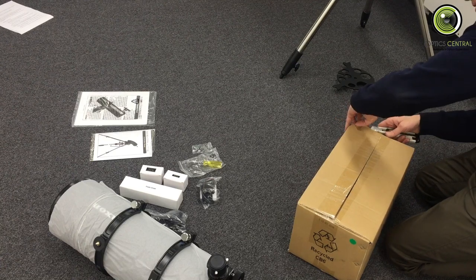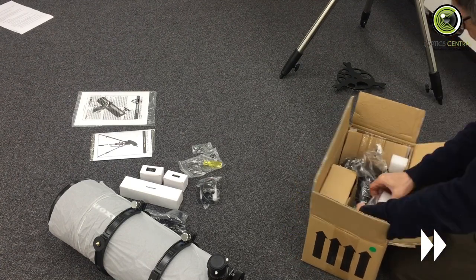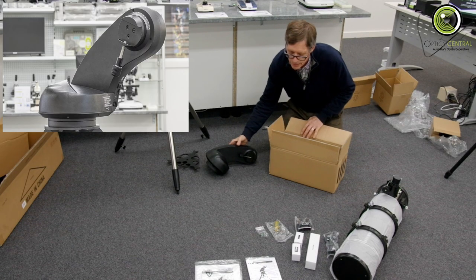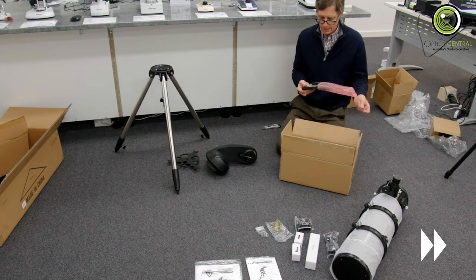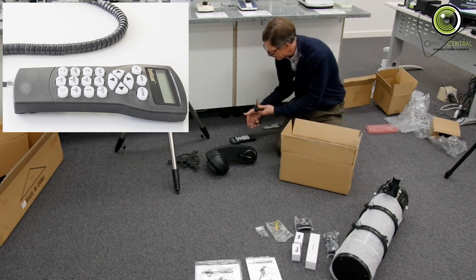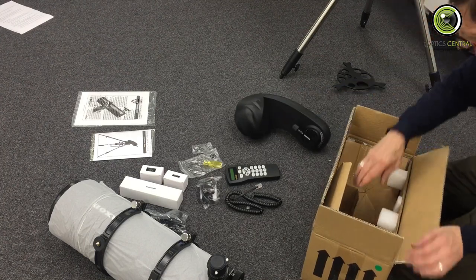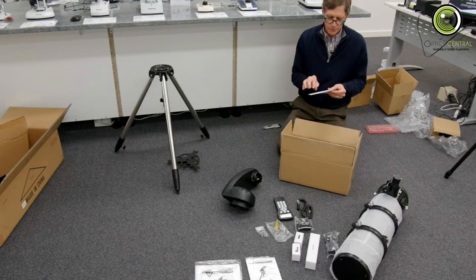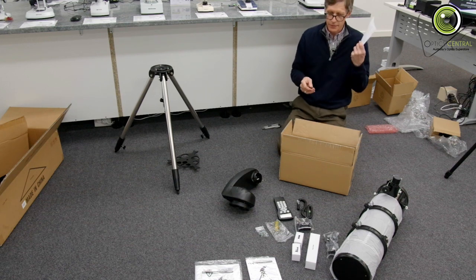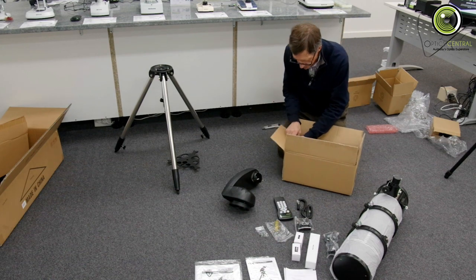Finally, the mount itself — the brains of the outfit. We also have the Astro Seeker and a SynScan hand box with its cable, plus some more information including how to get the SynScan app. That's everything in this box.